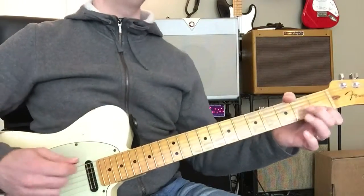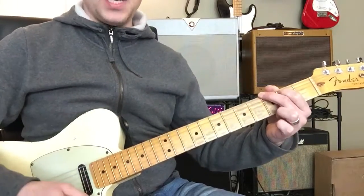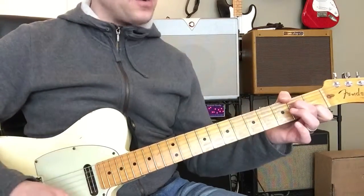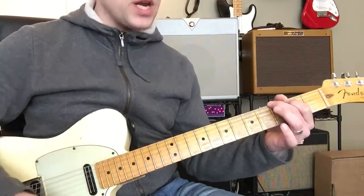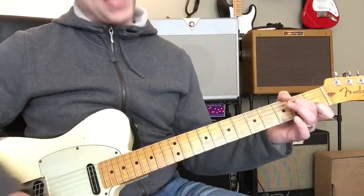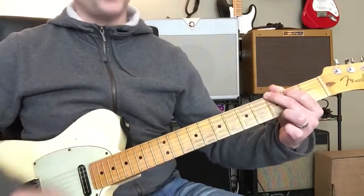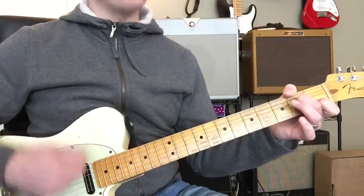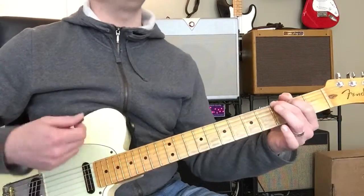This is good for now. A minor, then to the C, and then to the G, and then to the D, then A minor, and then to the C, and then to the G, and then to the D, then A minor, and then to C, and then to G, and then to D, then A minor, and then to the C, and then to G.